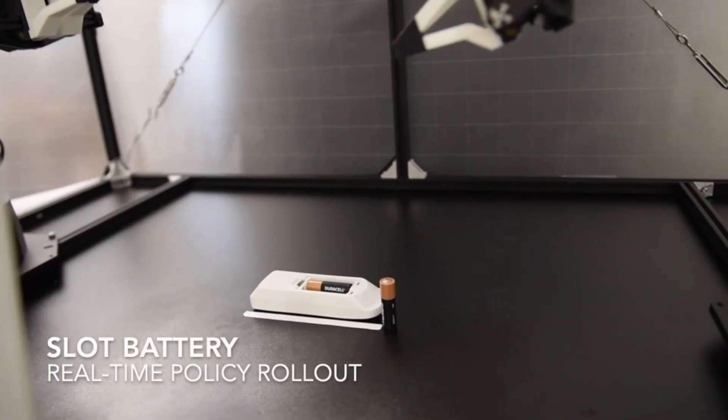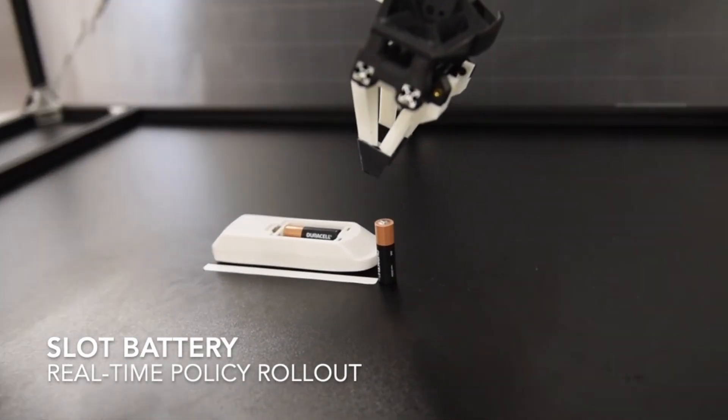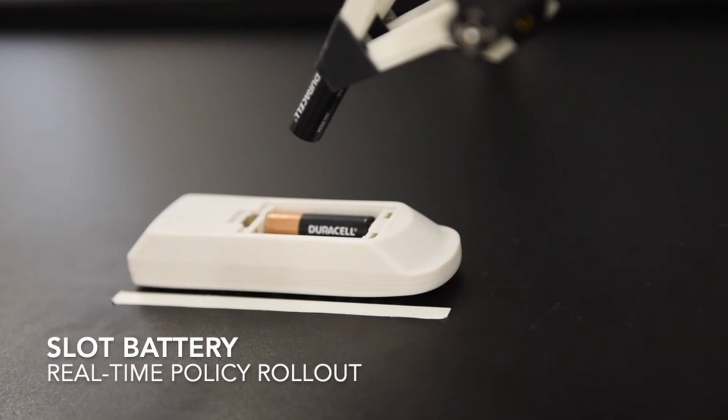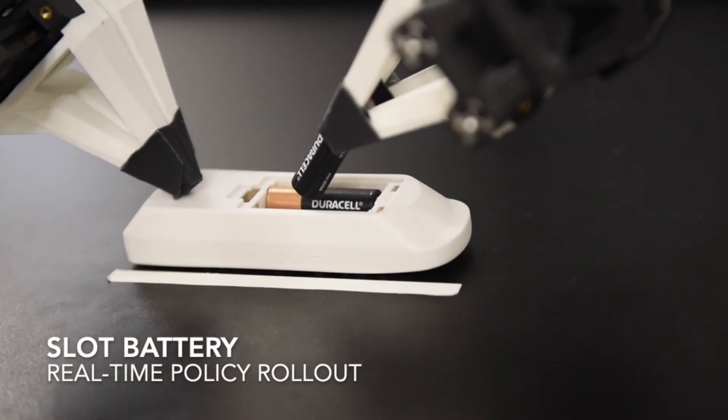Hi, welcome to the Mind Factory. On this channel we reproduce the latest results in artificial intelligence, deep learning and robotics. A few weeks ago I was checking my social media feeds and I saw this video that had just come out from a robotics lab at Stanford.